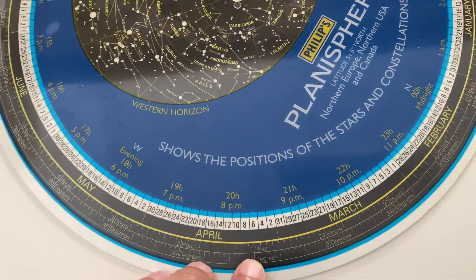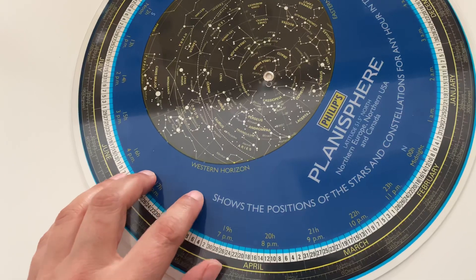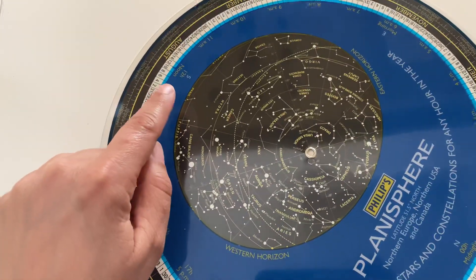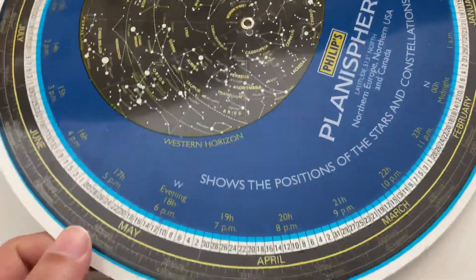Once you've done that, you then need to find the four directionals on the planisphere. You can see here: west, north, south, and east. Carefully keep the date and time at the same alignment.